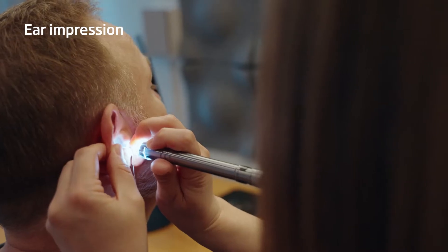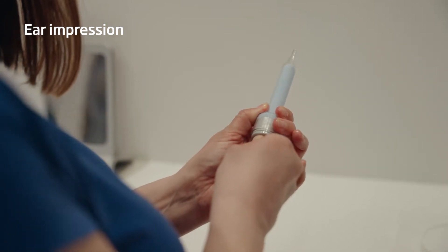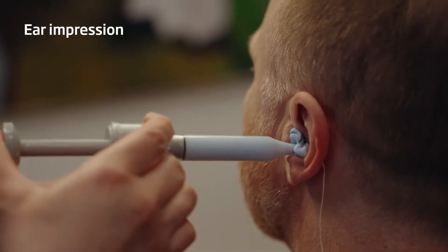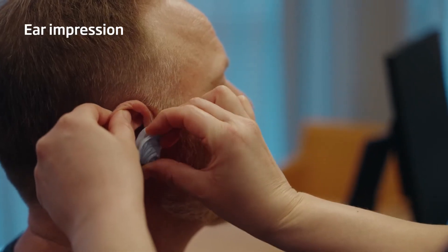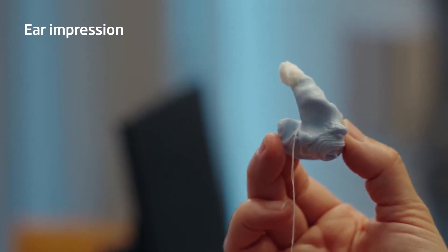First of all, there's the ear impression. All custom hearing aids start with an optimal impression of the ear. The ear impression is the foundation of a good custom fitting, and the importance of a good ear impression cannot be overemphasized. In order to get the most accurate fit of the custom device, each impression should be carefully examined before sending it.